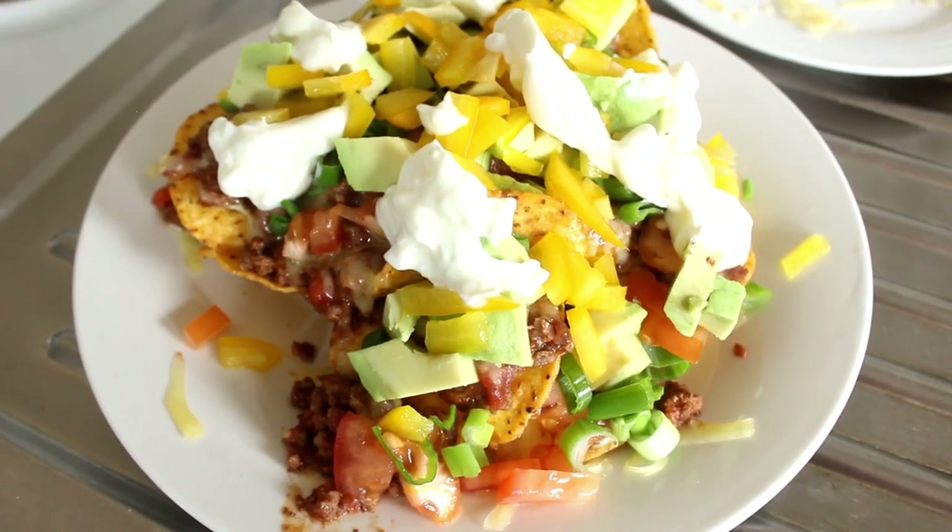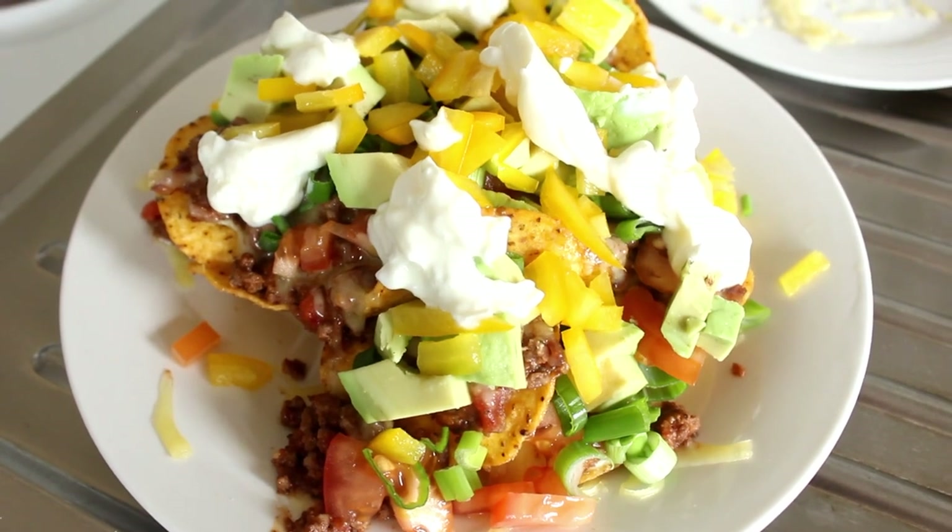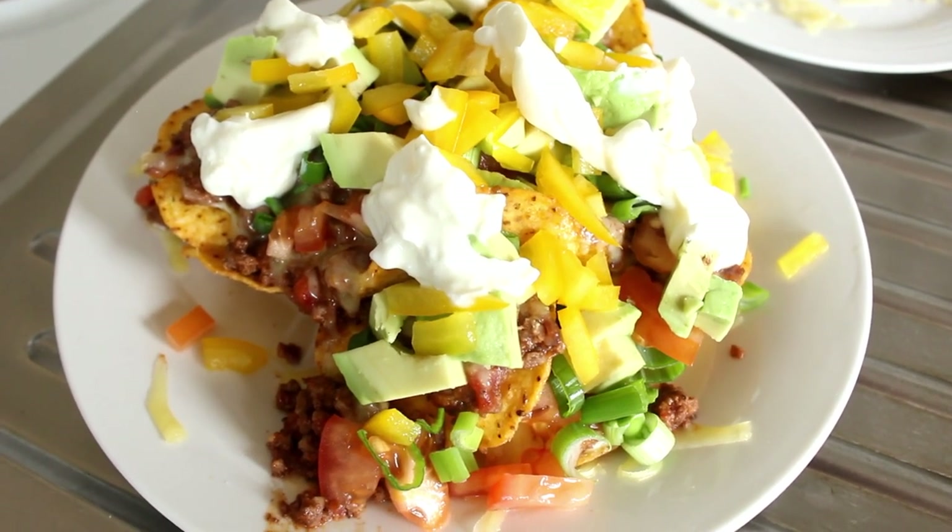Well, here we are. This is what we're going to be making today — Nachos Unleashed. Right, let's keep cooking.